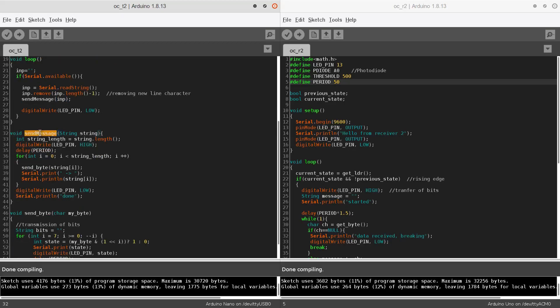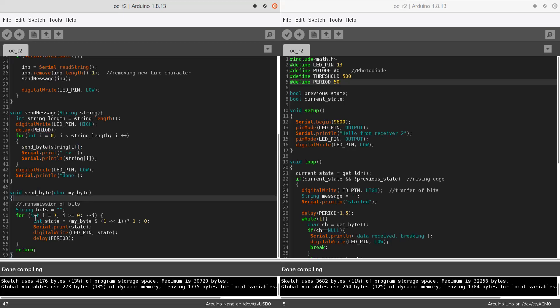Inside the sendMessage function, we loop through each character of the string and call the sendByte function. The sendByte function does bit manipulation to extract each and every bit, and all these bits are then transmitted using the IR transmitter — if the bit is 1 the LED pin lights up, if it is 0 the LED pin is turned off, with a delay for the period after each bit. After all characters have been sent, we write the LED pin low to send a null character indicating the message has ended, and finally print 'done'.